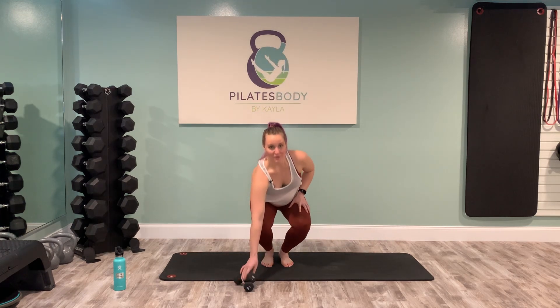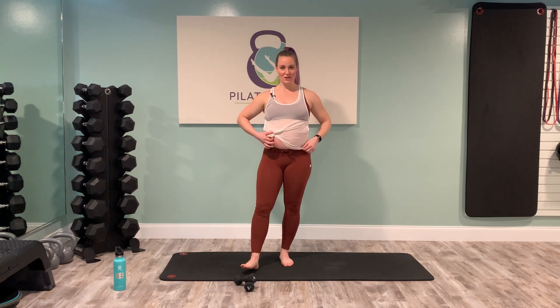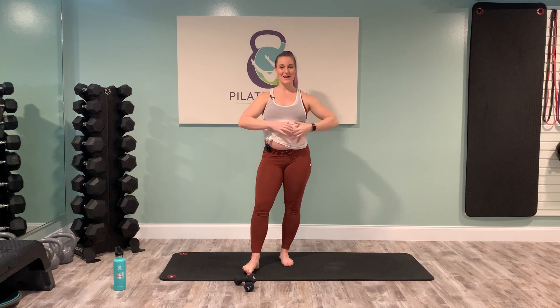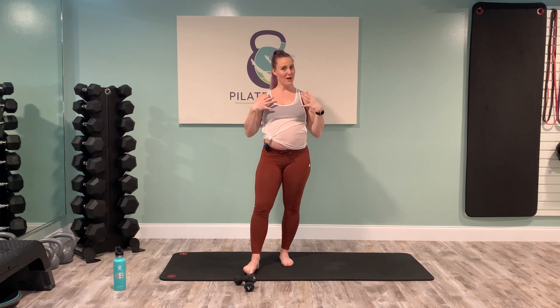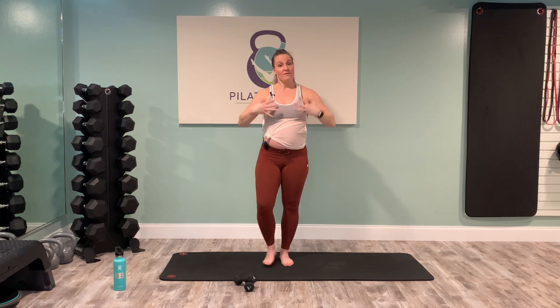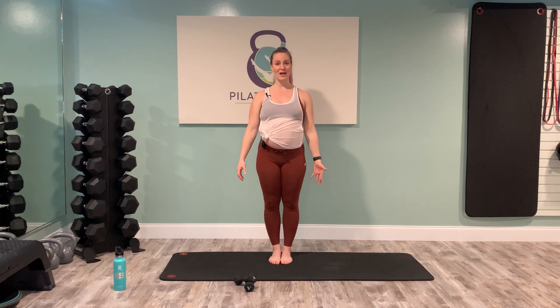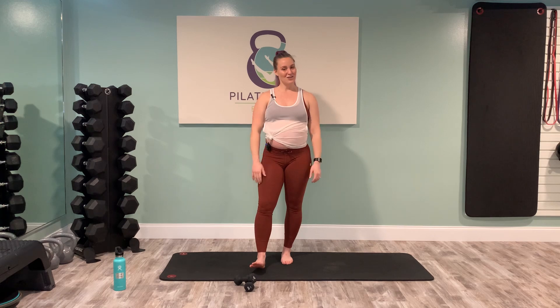Great job, you guys! Thank you for joining me for standing Pilates — a little Pilates strength work through the upper body, incorporating some legs and balance. I really hope you enjoyed that class. I hope you feel like your upper body is actually really open right now from all of that shoulder setting and setting that shoulder girdle into place. I feel really open but also really strong — I really worked a lot of muscles in all the right places along with the core, a little stretching through the hips, a little stretching through the spine. Thank you again for joining me. I'll see you next time. Have a great night!